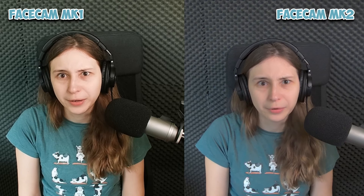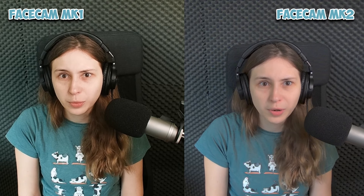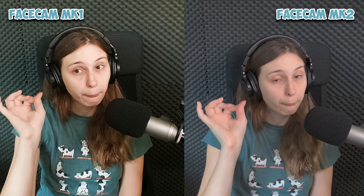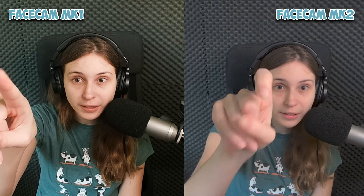Here's a little side by side. This is the Mark I and this is the Mark II. You can set the colors and everything the way you want to. The Mark I comes in at $130 and the Facecam Mark II comes in at $150 — so for just $20 more you get this quality over this quality. Tell me it's worth it without telling me it's worth it.